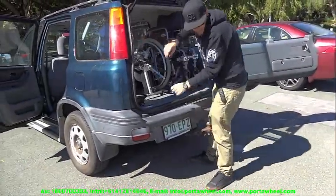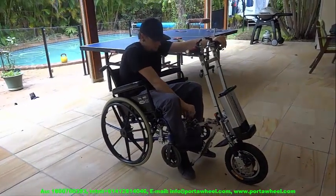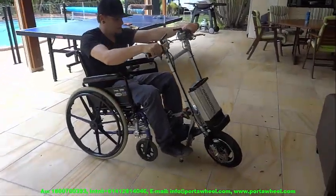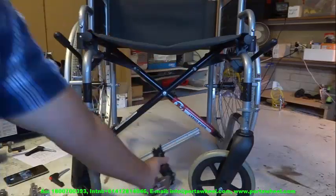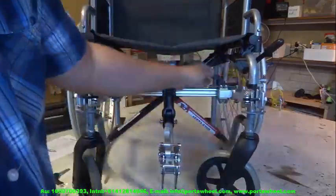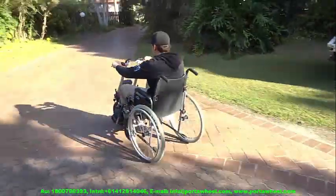The PortaWheel 380 is suitable for those weighing less than 100kg or 220lbs. With its 8.7Ah universally accepted flight-friendly Panasonic lithium-ion battery, it provides a range of up to 40km or 24 miles per charge, at speeds ranging from 1.5kmh or 0.86mph right up to 25kmh or 15mph.